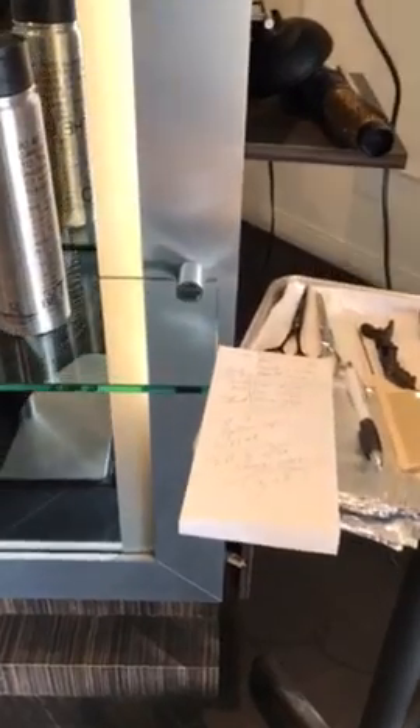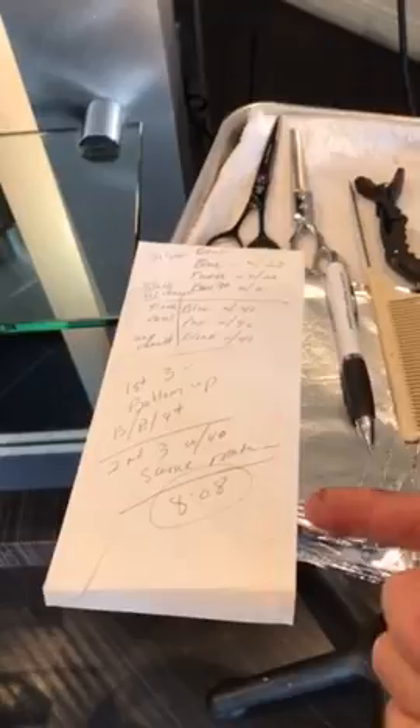I'm back with Victor Perez. This is video number two. As you can see, I'm documenting which foil is which and the time that the process began.